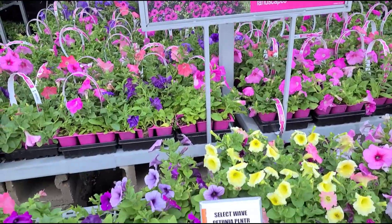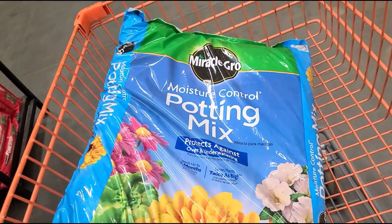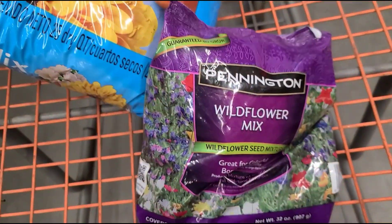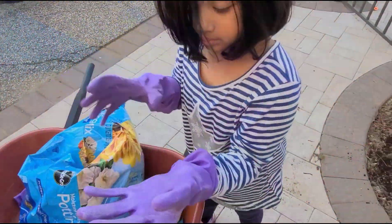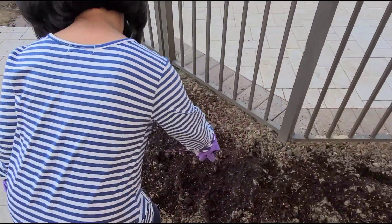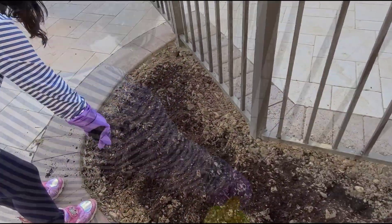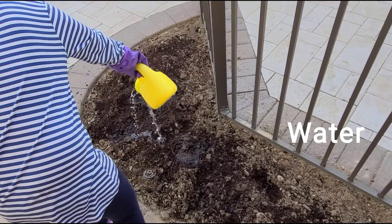I'm going to buy some seeds and potting soil. Look, this is the potting soil. This is a packet of seeds. I'm putting my hand gloves on and I'm putting in the soil.